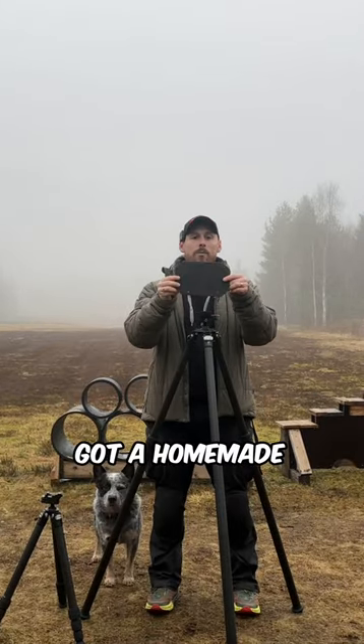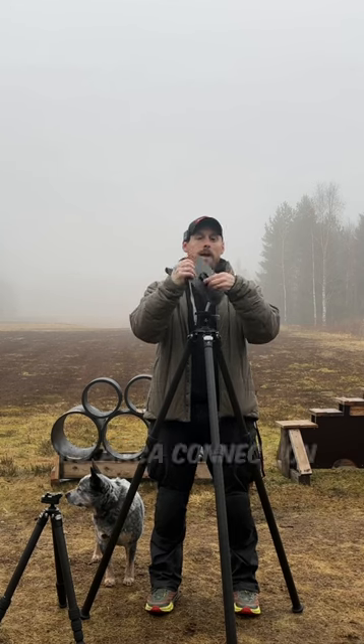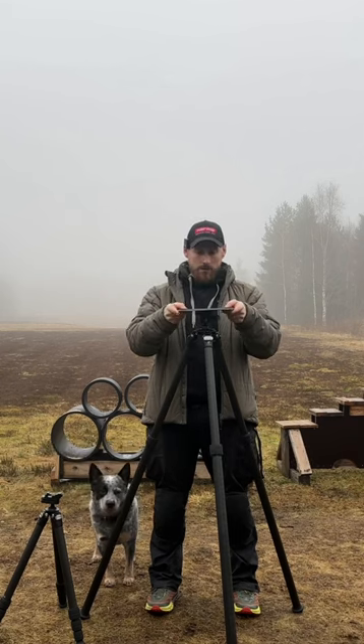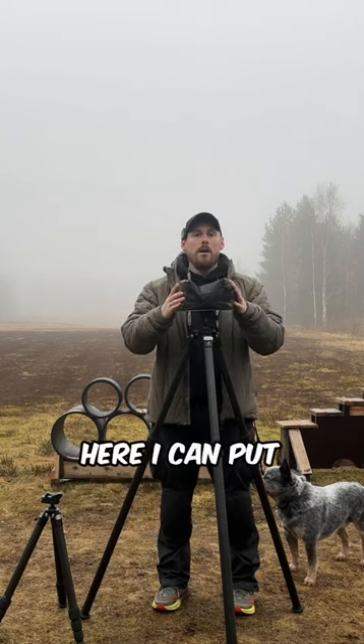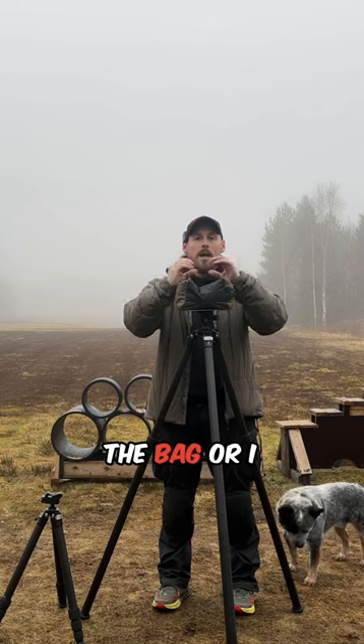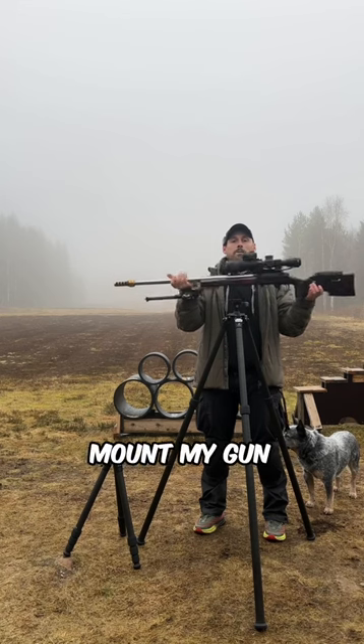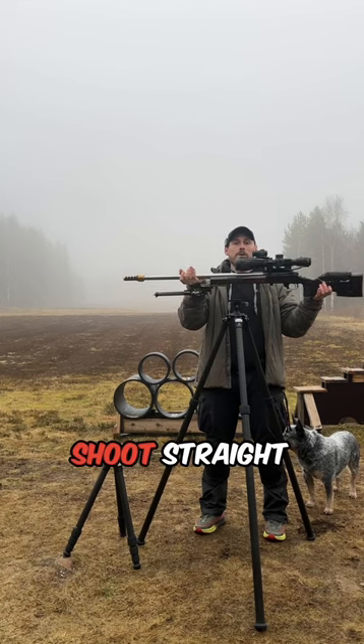I have a homemade tac table — it's just a metal plate with some grip tape and an Arca connection. Here I can put a bag to either use my binos directly on the bag, use this as a tac table rear, or I can just mount my gun directly to the tripod and shoot straight from it.